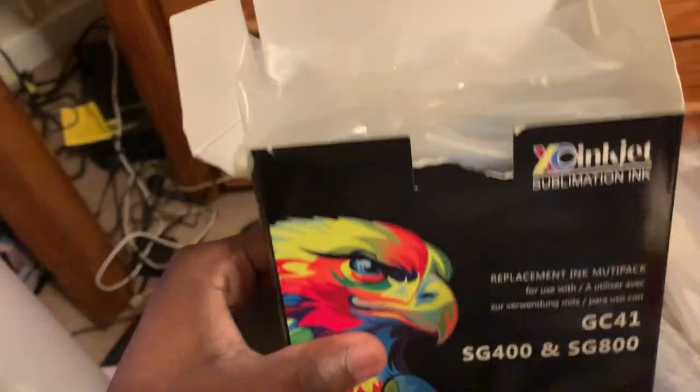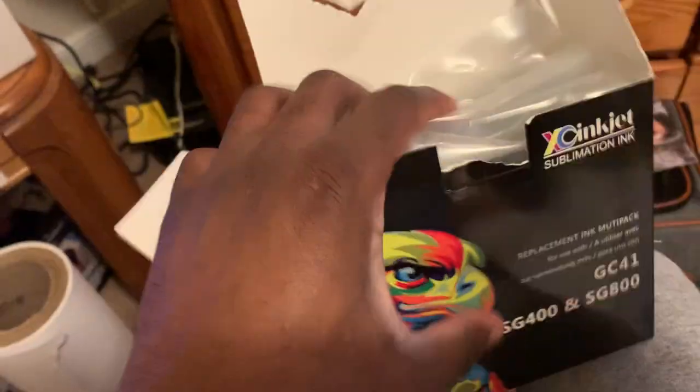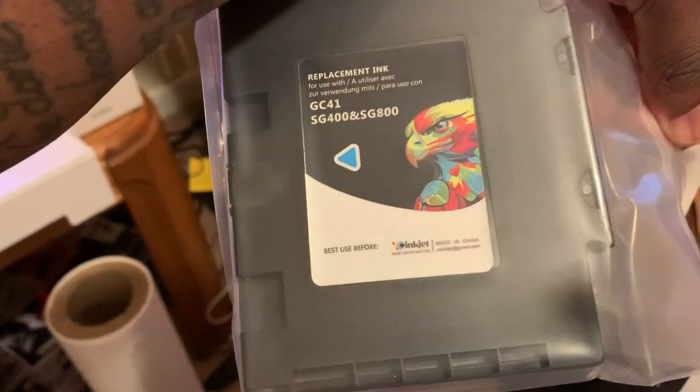I've been having some issues with getting replacement ink. The replacement ink on Amazon is like $340, and you know that's a little too much money, so I found this — it's what you call XCI ink or something like that.